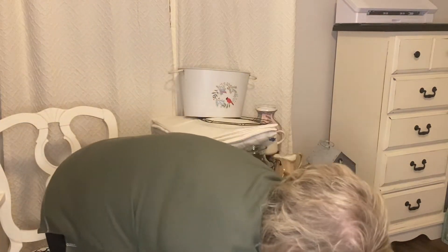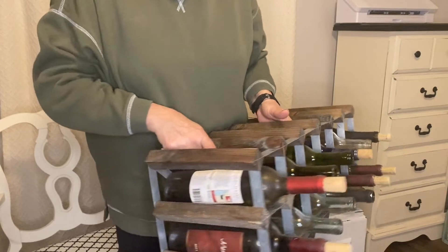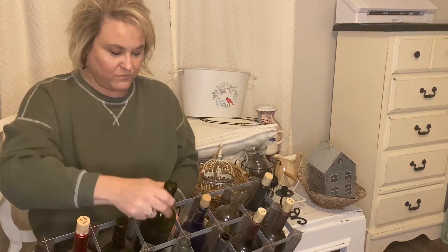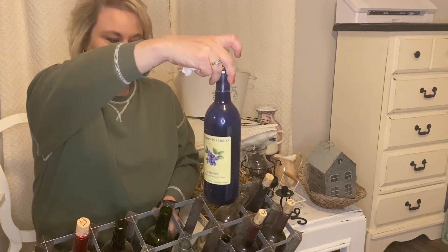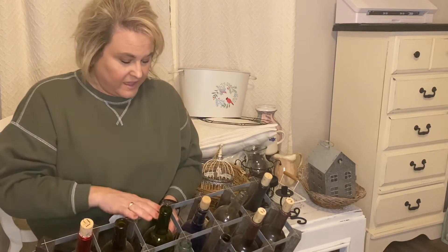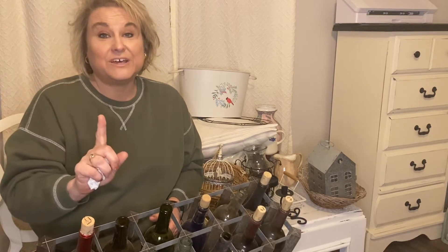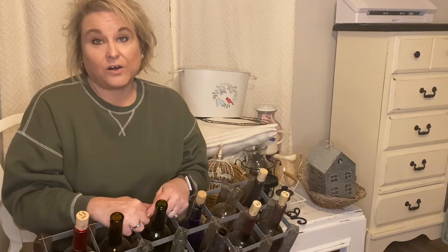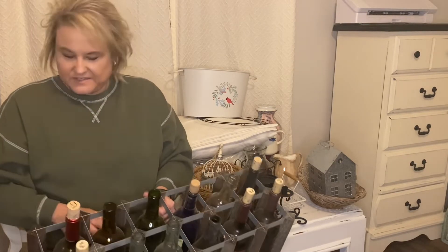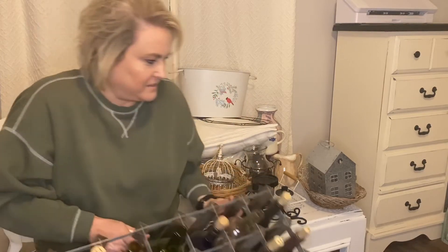I found this thing in the barn this week and forgot all about it — it's a metal and wood wine rack. Everything in here is dirty because I haven't washed anything off. Back in the day I used to drink a pretty good bit of wine, so there are all these empty wine bottles. I love the green ones and the blue ones — they're so pretty. I thought I could upcycle all these wine bottles, and of course corks are always good for something. The rack I thought would be good for holding my vinyl when I get my craft room done.